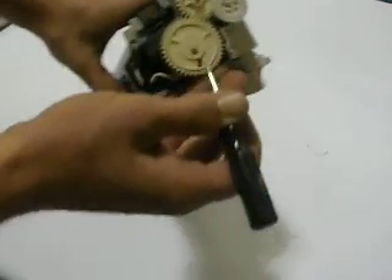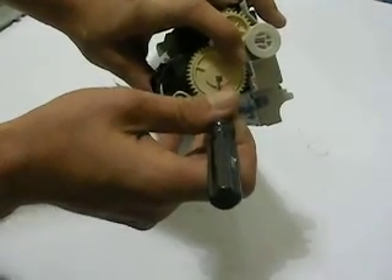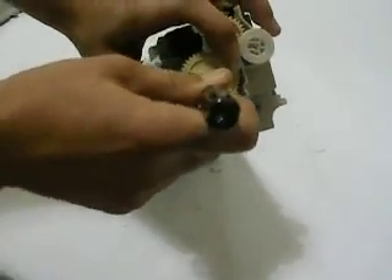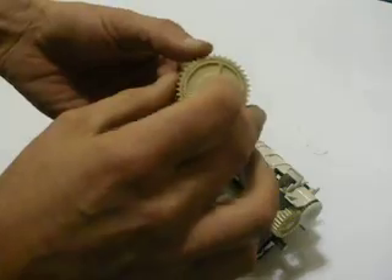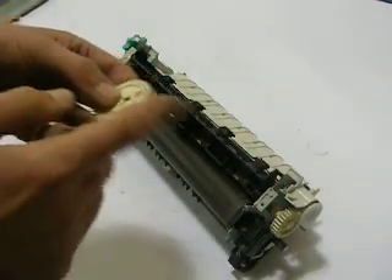We want to remove the main drive gear. I'm using a very small pick tool, and I'm just going to press into it. What I'm doing is I'm actually bringing the clip back a little bit, and I'm going to pull this gear off. This is a two-part gear that actually has an inside to it with a couple springs. You could toothbrush this gear off and clean it up, or even replace it if you chose to.